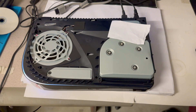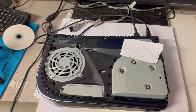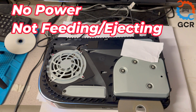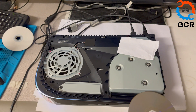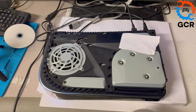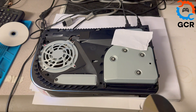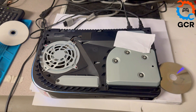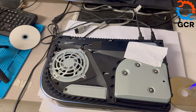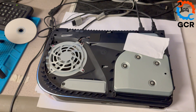We have a PlayStation 5 with a Blu-ray drive issue. Attempting to insert a disc — nothing happens. There's no movement and no power going to the Blu-ray drive. It doesn't accept or eject anything. We'll open up the console, examine the board, and see what's happening with the Blu-ray drive circuitry.